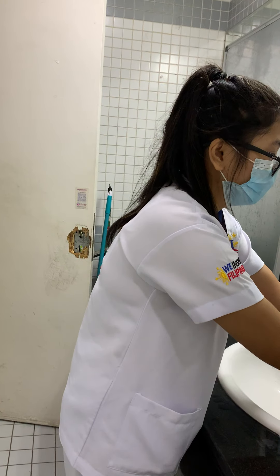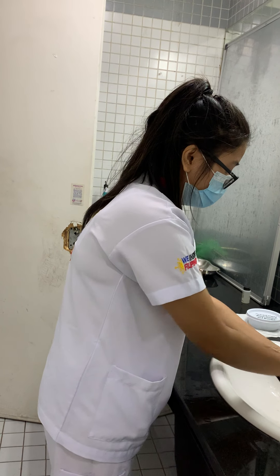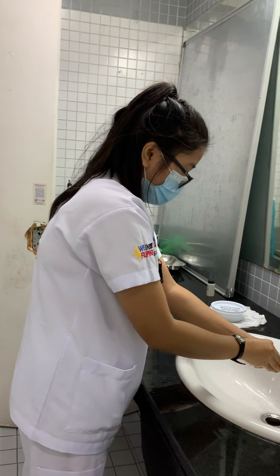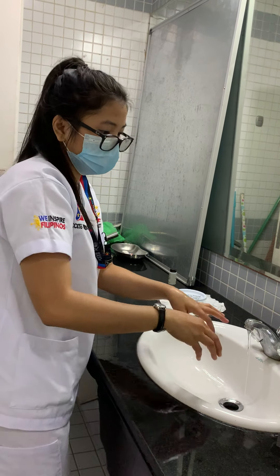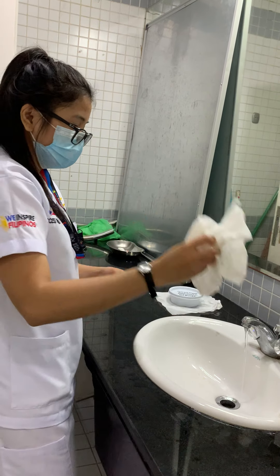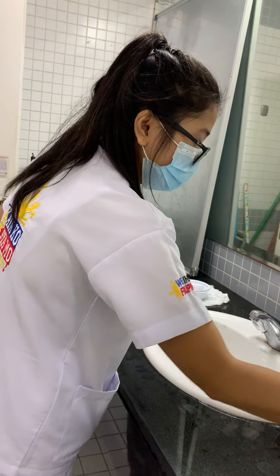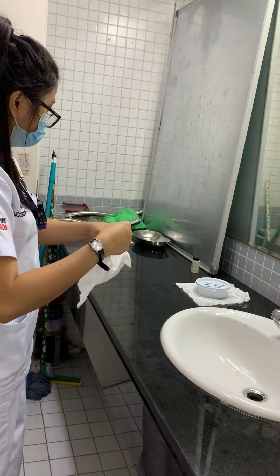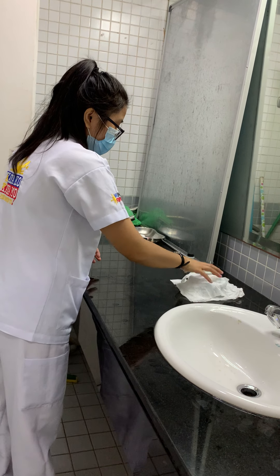I'm going to dispose of my gloves. I want to make sure that I'm clean, so I'm going to do handwashing and ensure that my hands are washed for at least 20 seconds. I'll get a tissue to wipe my hands and use the tissue to close the faucet to avoid contamination.